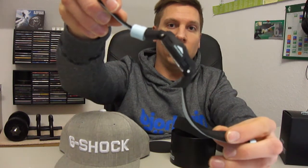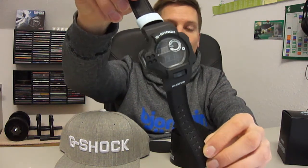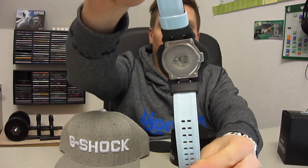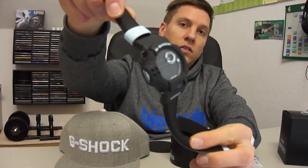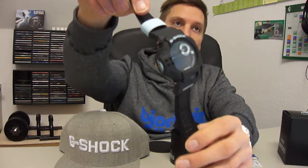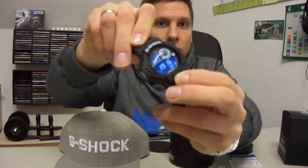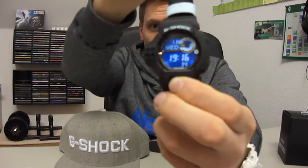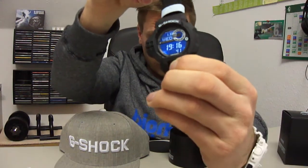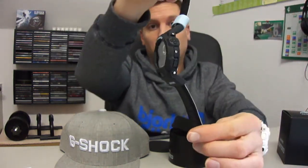Such a beautiful watch — it's one of my favorite pieces in my collection. Here, look at the backside — it's so clean, it looks really really nice. Let's see the light.